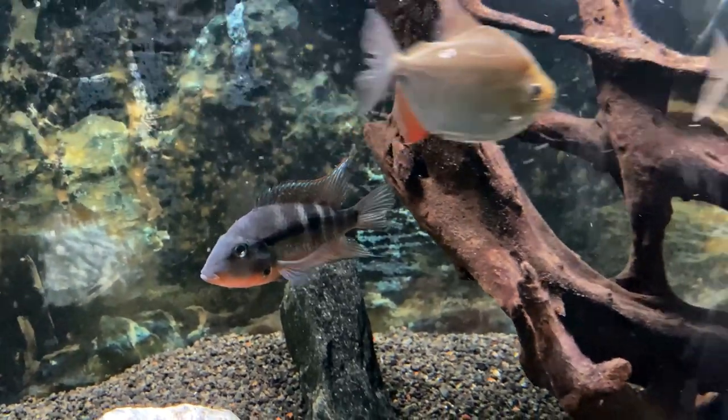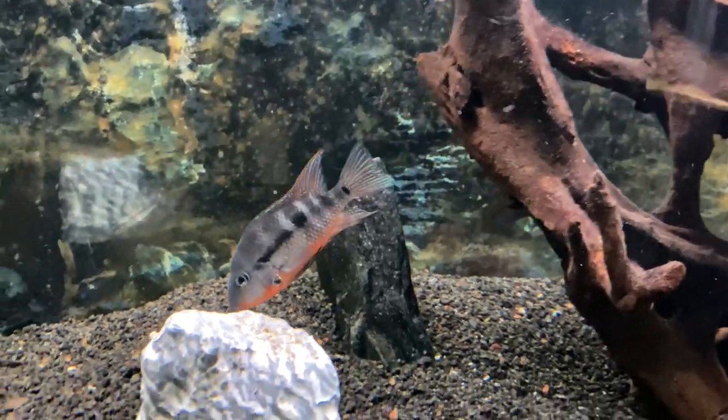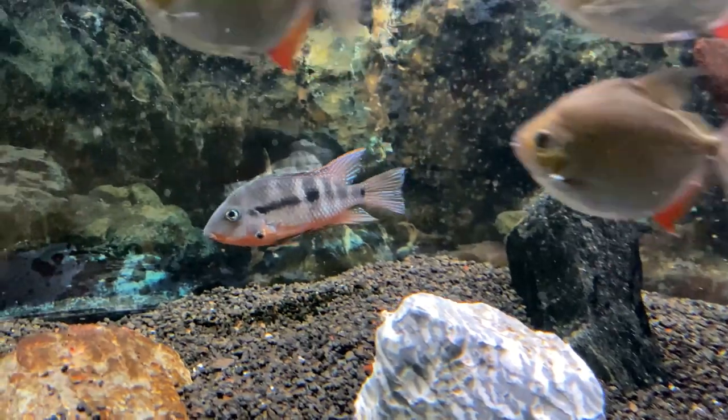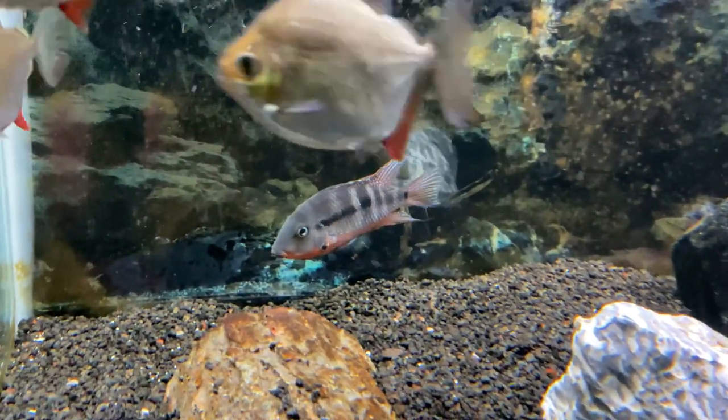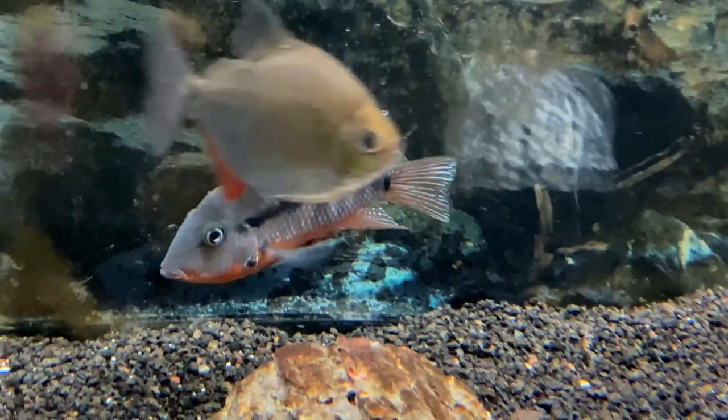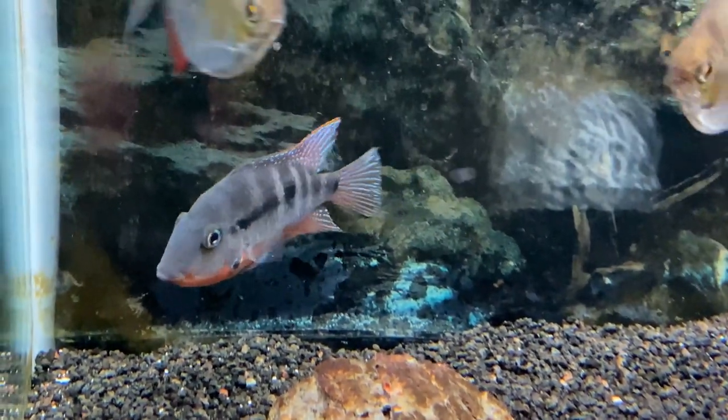Firemouth cichlids are very common in the hobby today, as they are readily available in most big box stores like PetSmart and Petco. Usually they're on sale when they're only an inch or two in length, where they can grow up to six to seven inches for males and five to six inches for females.